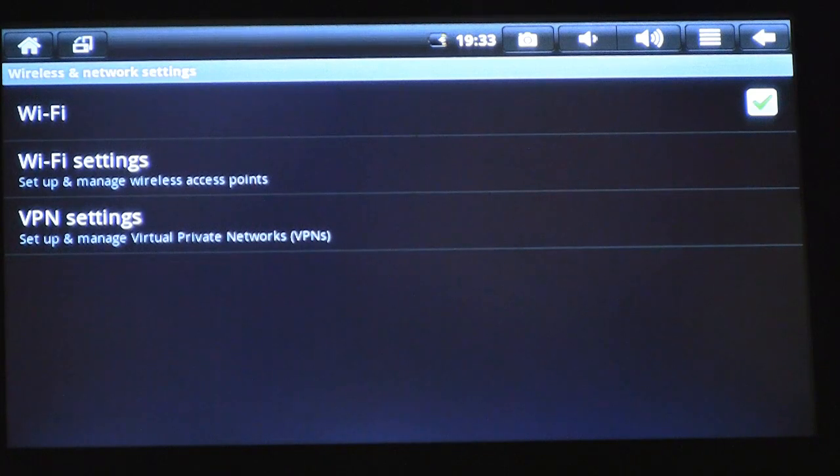Now, when we're on the Wireless Networks page, you're going to want to ensure in the row that says Wi-Fi, there's a green check in that box. That's letting you know that your Wi-Fi is actually on. Now we're going to click on Wi-Fi settings.